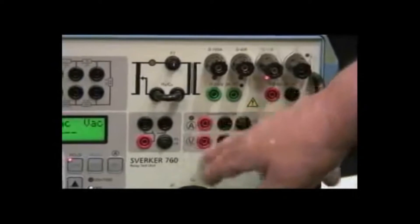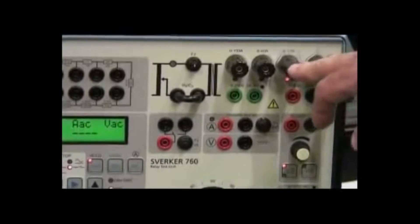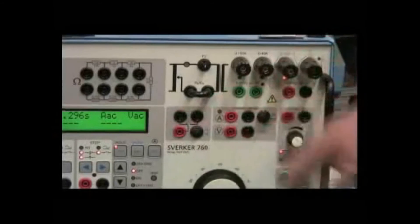The ammeter and voltmeter functions are for the lower current range so that you can get milliamp readings. If you're below 6 amps, you can use the internal ammeter that is very accurate, so you can get down into the milliamp range.